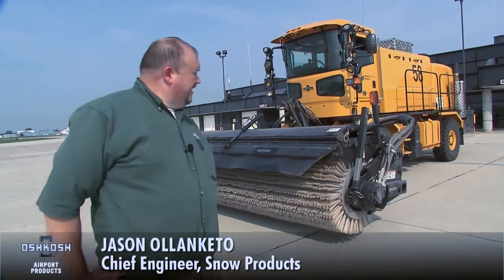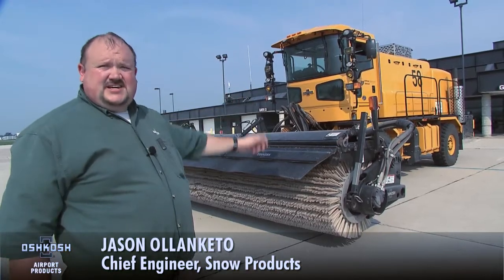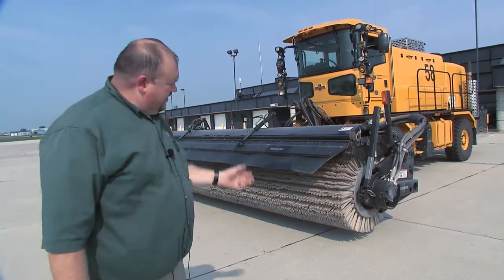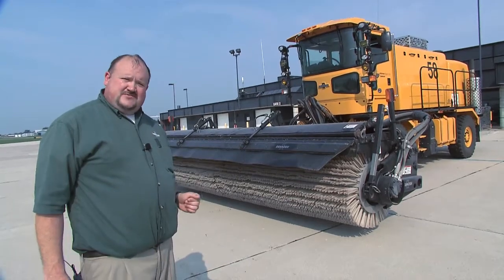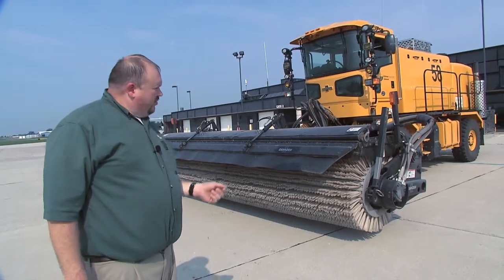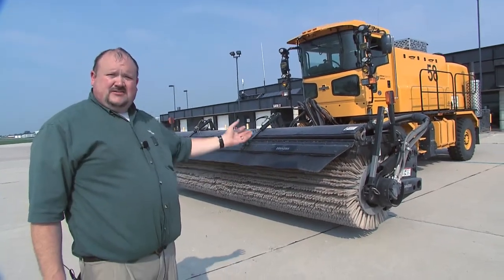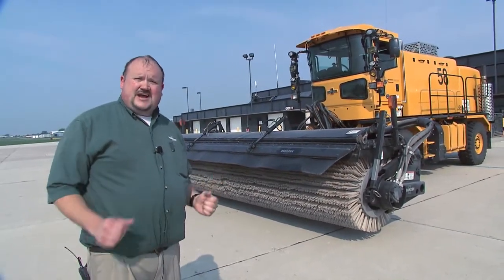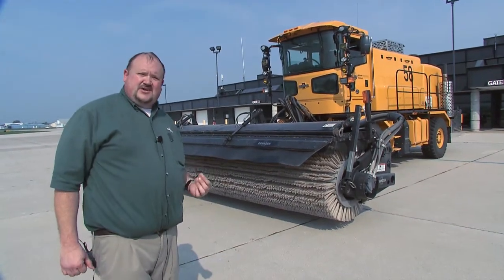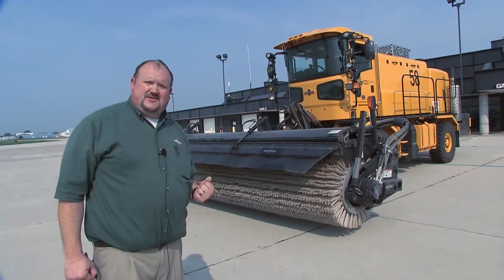Hello, my name is Jason Olenkettle from Oshkosh Corporation and I'm here today to talk about the Oshkosh XF Broom. I want to give you a little highlight about what we're talking about today. We're going to cover some of the basic operations of this product, talk about the broom heads, different options available, both cassette and wafer bristles. We're going to talk about pattern, and I'll give a little history lesson on what pattern actually means on our broom product. We're going to talk about operating scenarios and how best to use this product to your advantage.